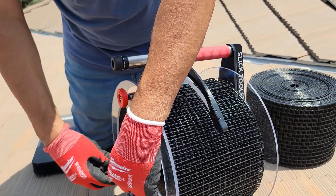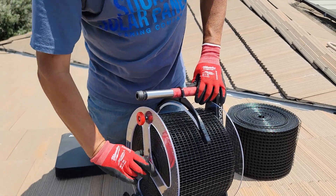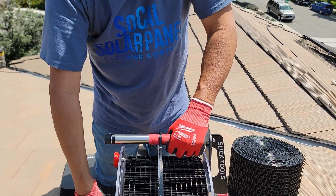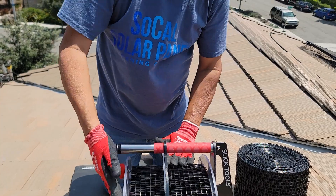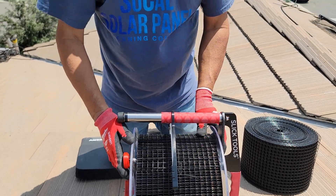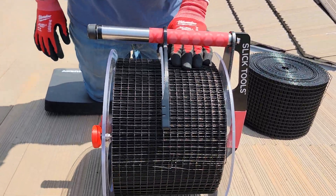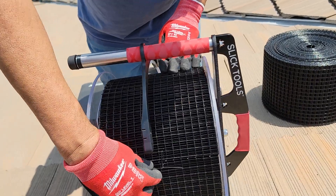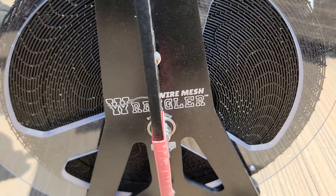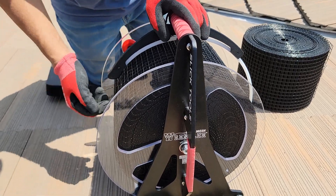We got this Slick Tool Wrangler bird mesh product from Marshall at Slick Tools. We met him at the RE Solar convention in Las Vegas last year and he was happy to send us the finished product — because what he had at the show was a prototype. They finally came out with the finished Slick Tool Wrangler wire mesh product, which holds 8-inch and 6-inch wire mesh.